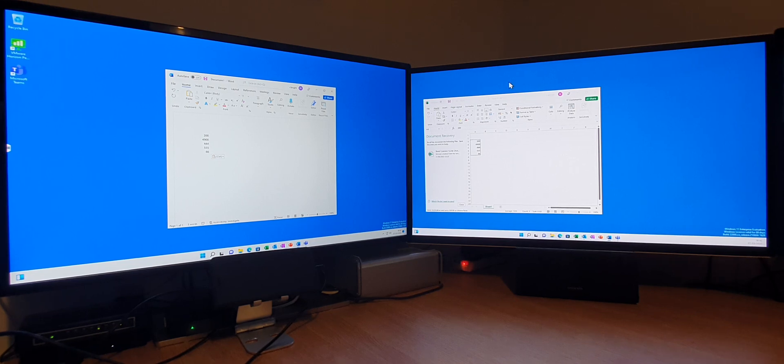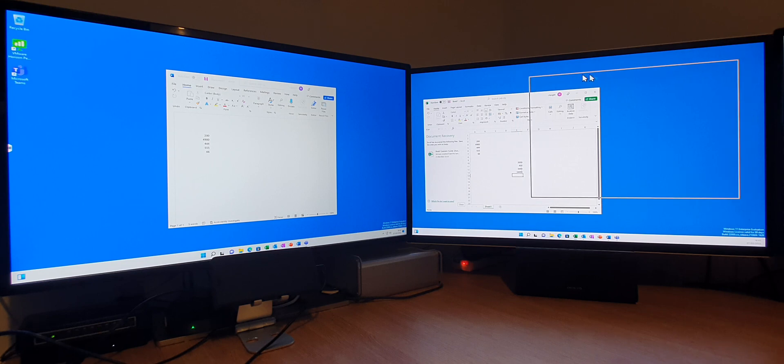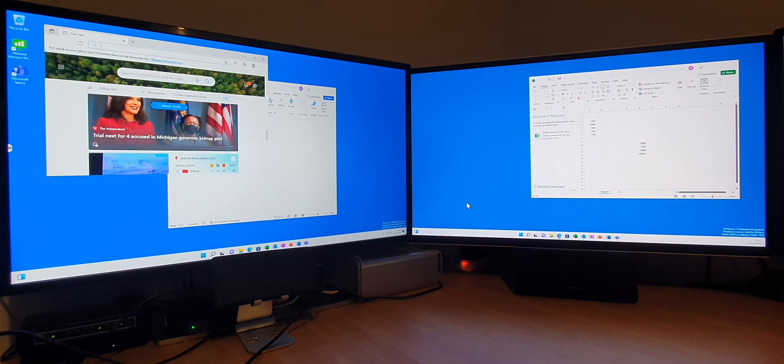Actually, yeah, you can still work. And you get used to it quite quickly. Even dragging the windows around. I'm just going to bring up Edge as well, just to see what's going on in the world.